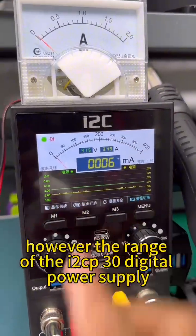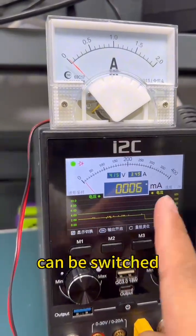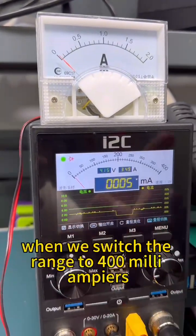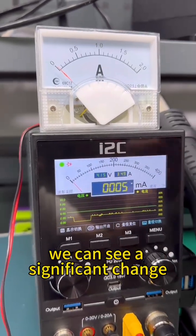However, the range of the P30 digital power supply can be switched. When we switch the range to 400 milliamperes, we can see a significant change.